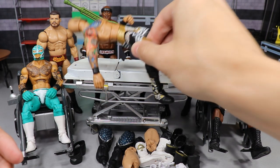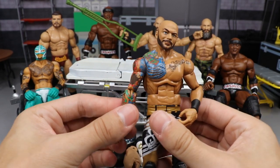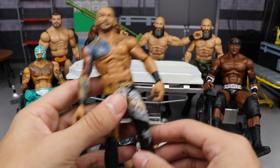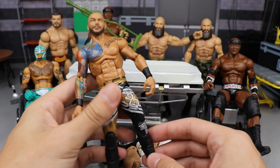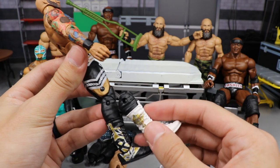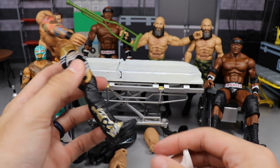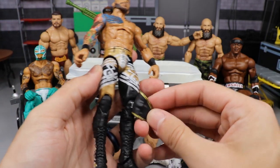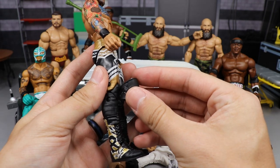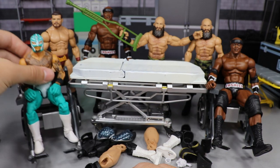Starting off with Ricochet — every single Elite Ricochet I've had has this loose arm problem, and I may have to do the Mod Podge method on the bicep peg later. For Ricochet, they made him too tall in height, so we're going to remove his lower legs and replace them with Elite 44 Sin Cara lower legs. We'll keep the same boots and go with black open knee pads. That should make the figure look a whole lot better.